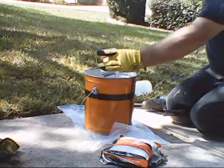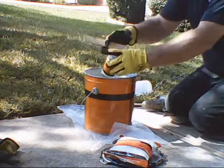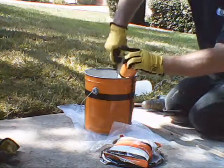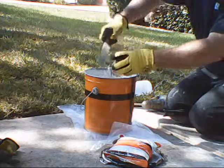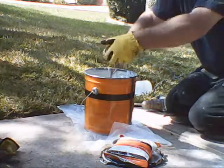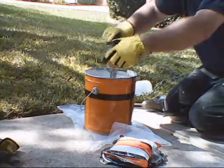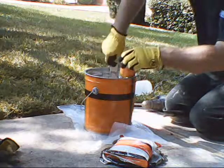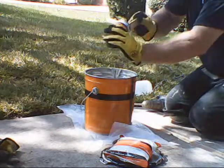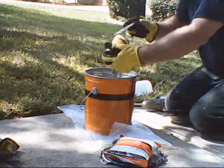To get the colorant out of the bottom, use a regular mixing stick. They come in handy with this mastic, especially for squeaking off the edges and putting it back down in there. This stuff isn't cheap, so you want to get every little bit you can out of the bucket. Make sure you get every little bit out.